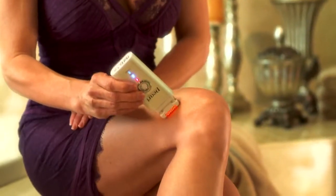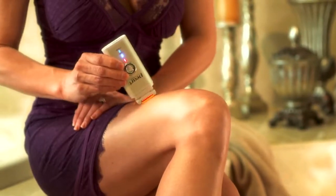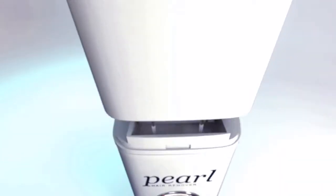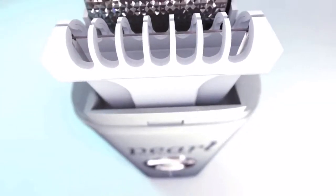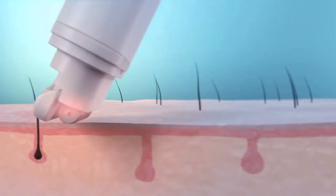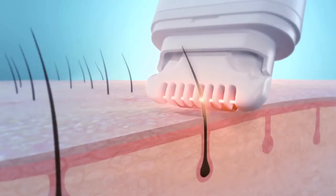Just glide the Pearl over your skin. It crystallizes and removes the hair. The secret to the Pearl is its revolutionary thermosis technology. Unlike laser hair removal, it's so simple and painless. Just glide the Pearl over your skin — it radiates a gentle heat down into the hair follicle, all the way to the root.